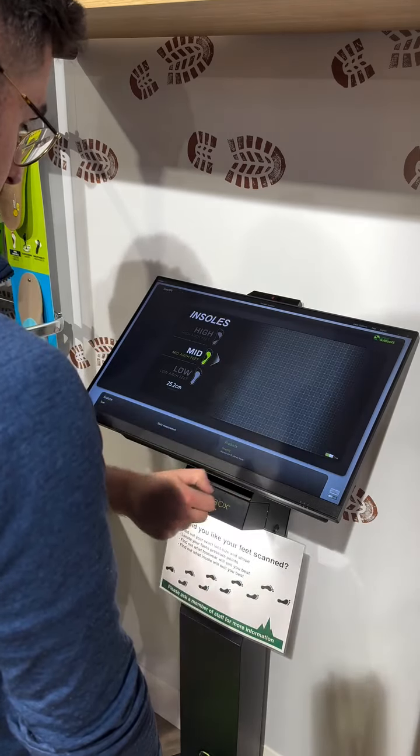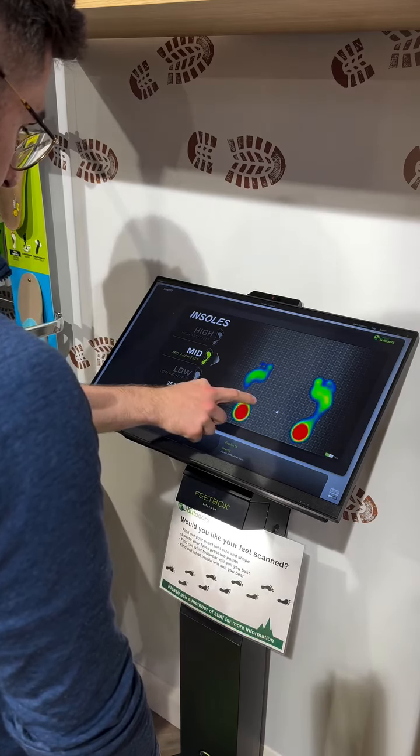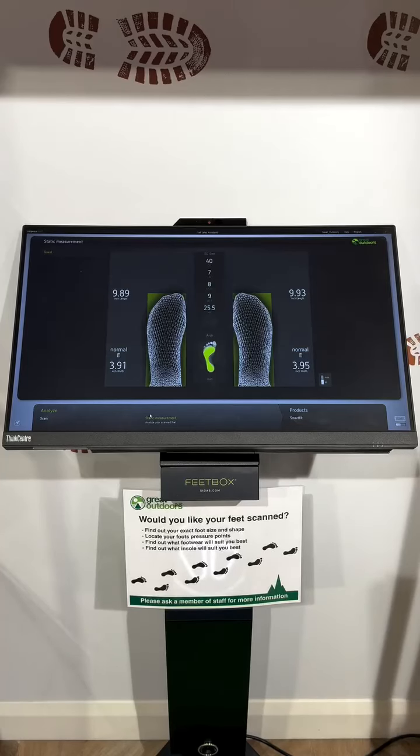Results come in seconds and here we can look at a live feed showing areas where support could be needed, especially around the mid-arch and the side of the left foot, as we can see here on this customer.